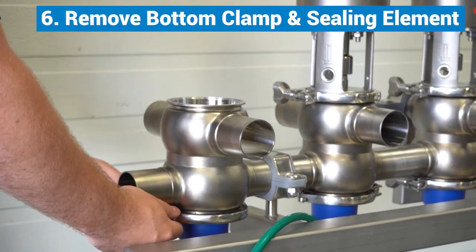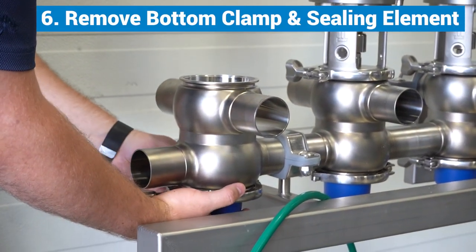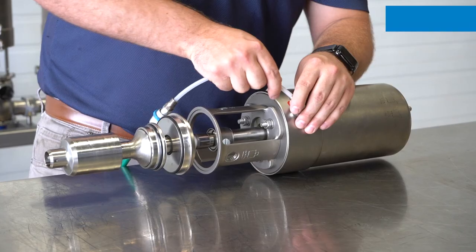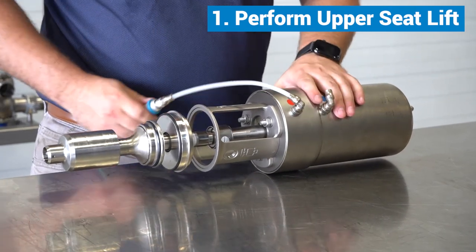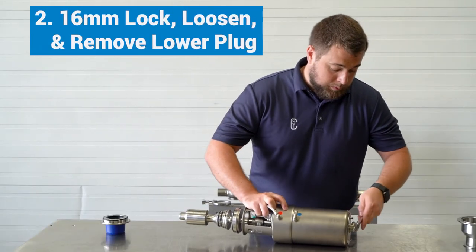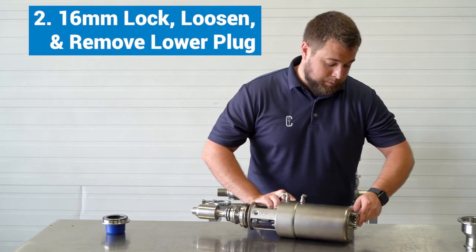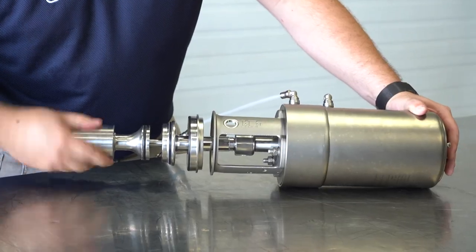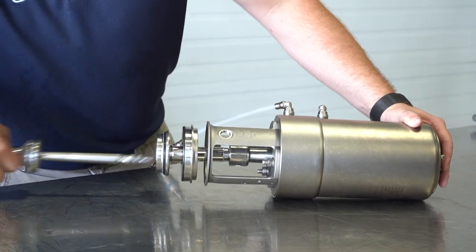You can now remove the bottom clamp and sealing element. Perform an upper seat lift using the bottom air fitting. Use a 16mm wrench to lock the stem in place, then loosen and remove the lower plug and release the air.